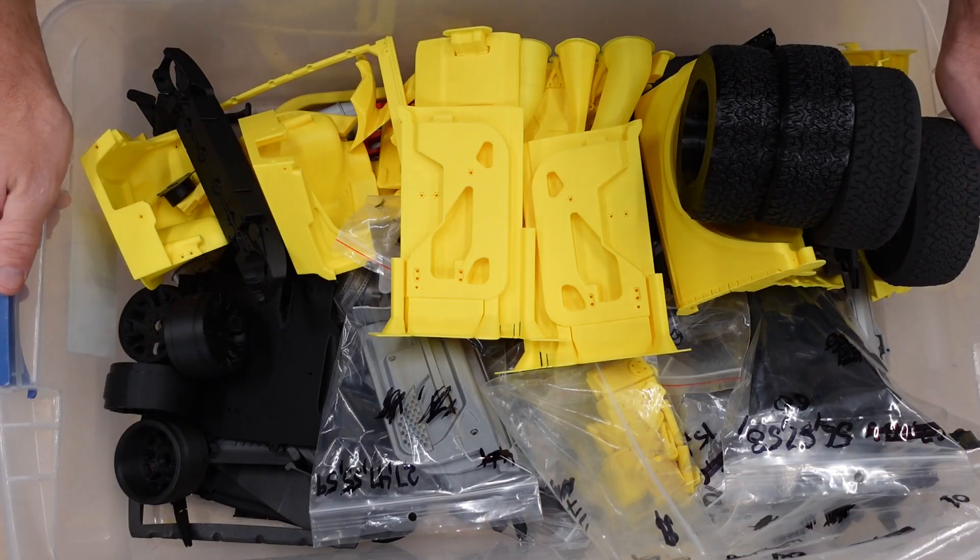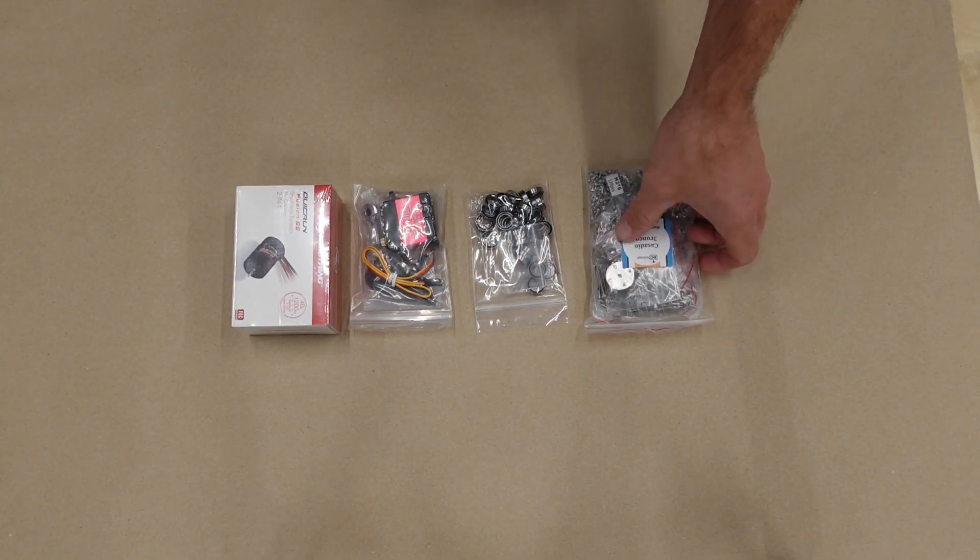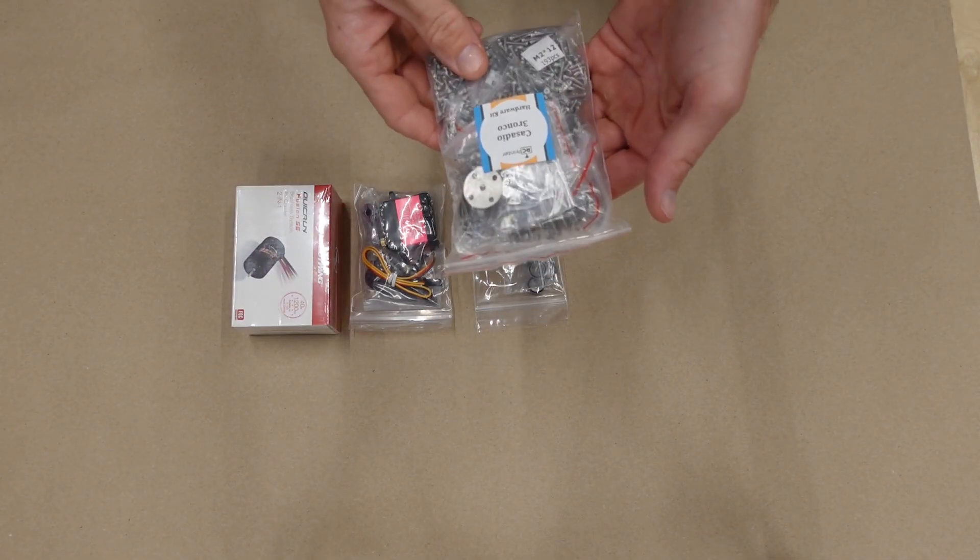Here are all the printed pieces we need to build the Casadio Tronco, and here are some of the components that you can get from rcprinter.com to help you with your Bronco build.